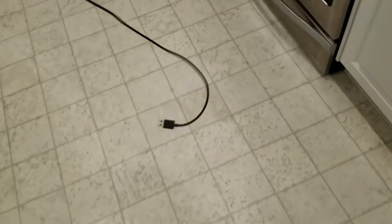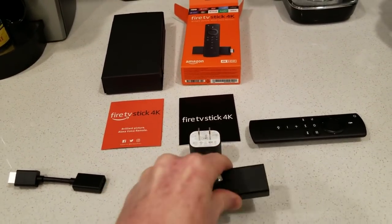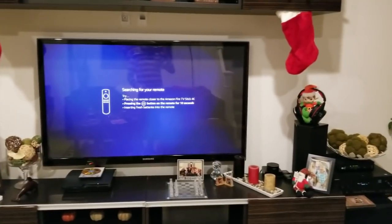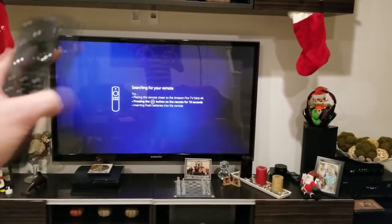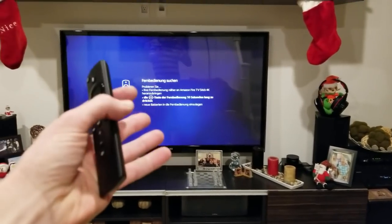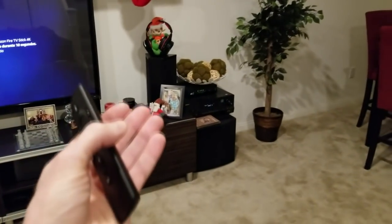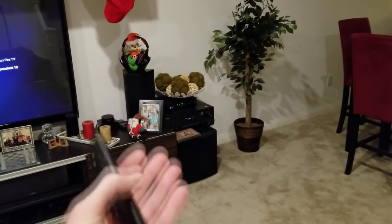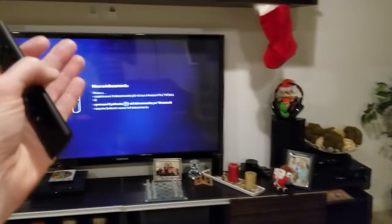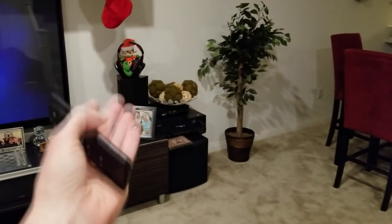That is microSD on that side and USB on that side — that is to power your device. It goes in here and the other side powers your Amazon Fire Stick. After you have it connected to your television's HDMI port, it has instructions right here going through all different sorts of languages. You just press the home button right there in the middle of the remote for 10 seconds to fire it up. I actually had to use one of the HDMI ports on the back of my tuner to plug in my Fire Stick.